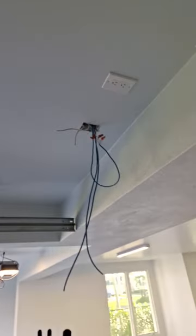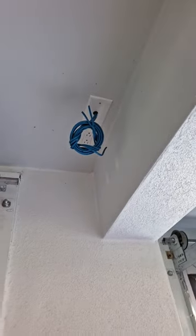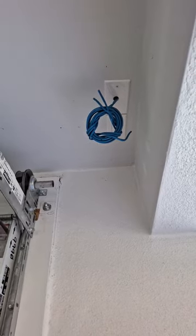So it's the garage door opener. And basically we're just doing a relocation from here to here. I'll show you guys when it's all said and done.